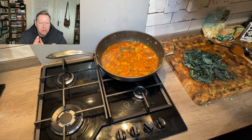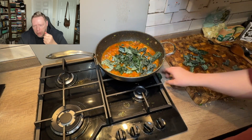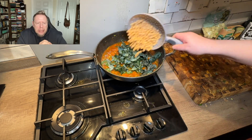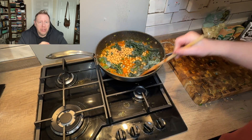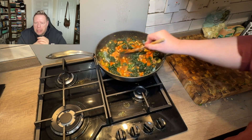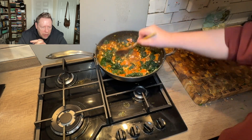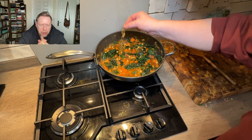Two minutes later, in with your roughly chopped kale — get it off the stalks with a big sharp knife and chop it up however small you like. Then in with your washed chickpeas. I always wash the chickpeas — apparently you can do things with chickpea juice but I haven't tried it. Start fishing the bits of thyme out as you go — the leaves have gone into the sauce and the twigs are what's left behind.